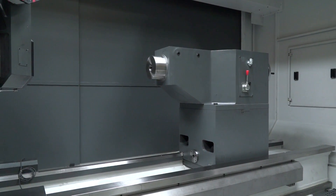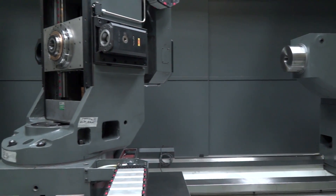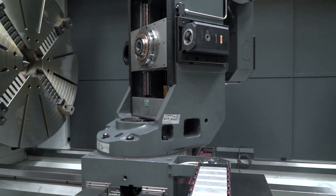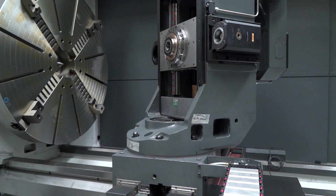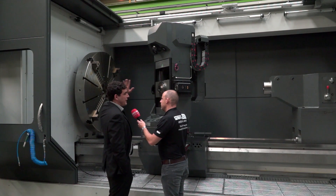What machine is this? Is this a GT7 or GT9? This is a GT7 model, which has a 1.6 metre turning diameter, 4 metre distance between centres, and 12 tonne weight carrying capacity between centre and full warding.